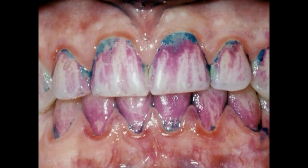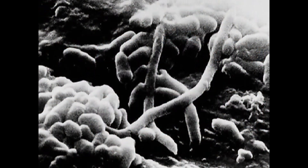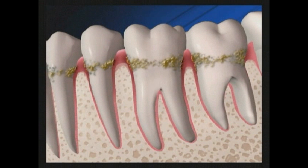If the plaque is not removed, it hardens into tartar. The buildup of plaque and tartar dramatically increases the number of harmful bacteria in your mouth and can result in deepening spaces between the tooth and gum called pockets.